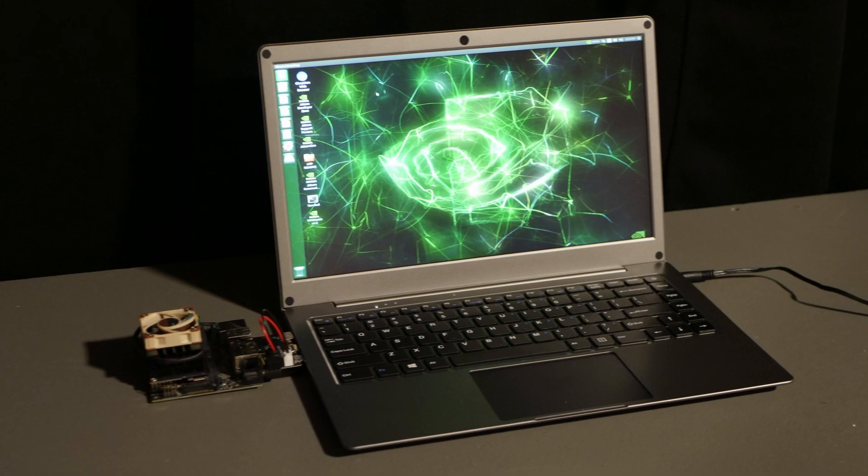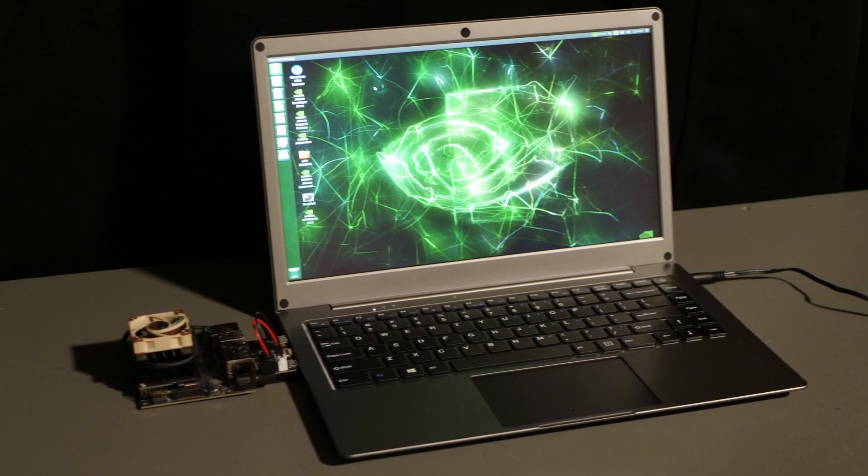This looks like a laptop, but it isn't. There isn't a processor or RAM inside. It's just a monitor, keyboard, trackpad, and battery. But that makes it perfect for makers who often work with single-board computers like Raspberry Pis. It's also useful in a few other niche situations.